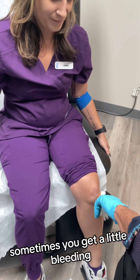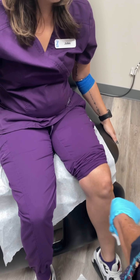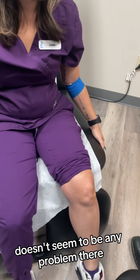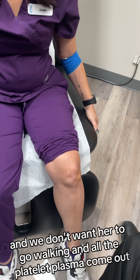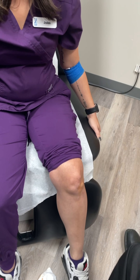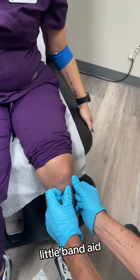Sometimes you get a little bleeding, you put a little pressure on it. It doesn't seem to be any problem there, and we don't want all the platelet-rich plasma coming out. I'm just going to put a little bandage — there's a little bit of blood, just a little band-aid.